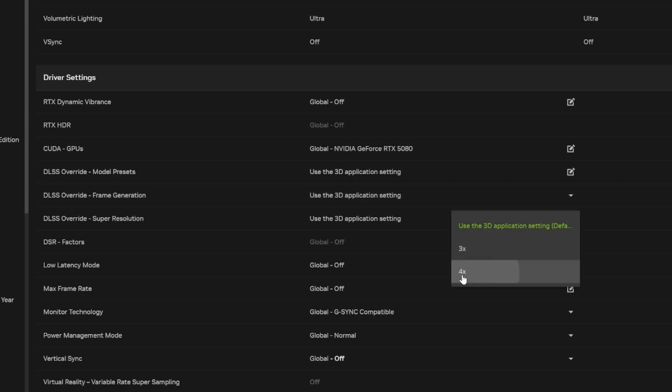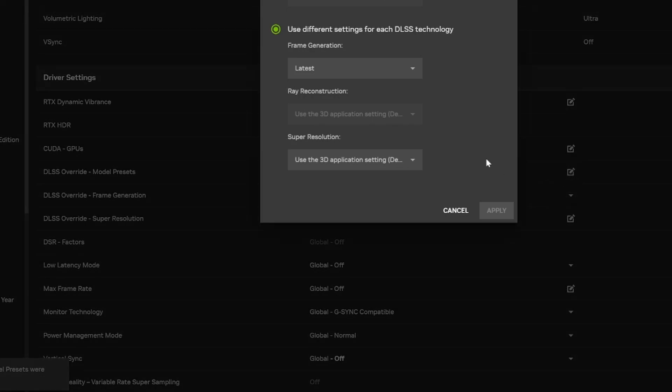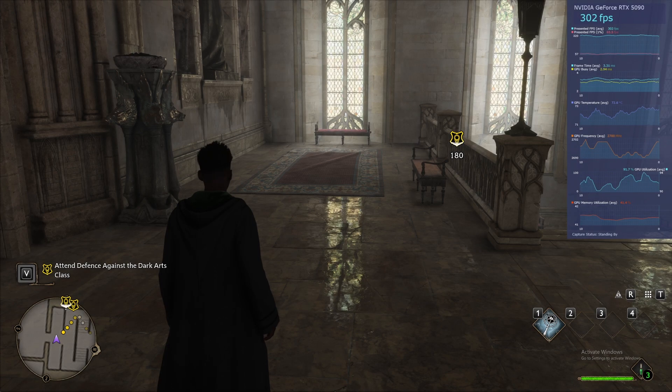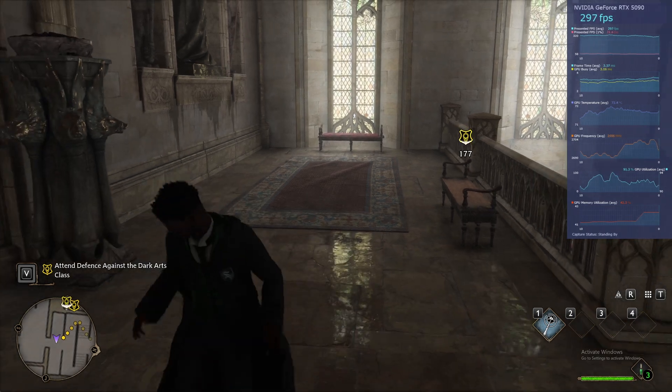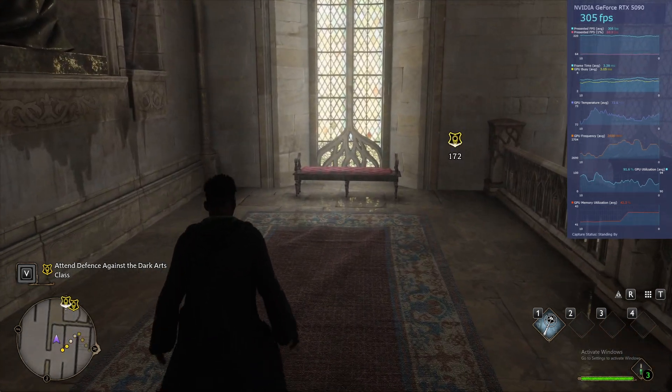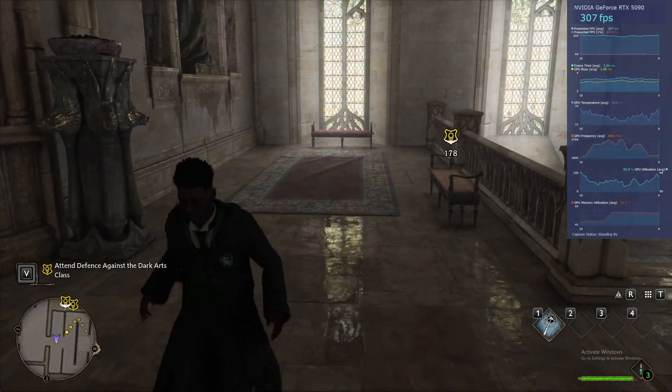Despite some skepticism around AI generated frames, we find that it's actually worth the trade-off. The feature is not perfect as it will still have artifacts, but way less than before. It's also quite difficult to pinpoint artifacts unless you are scrutinizing every single frame.